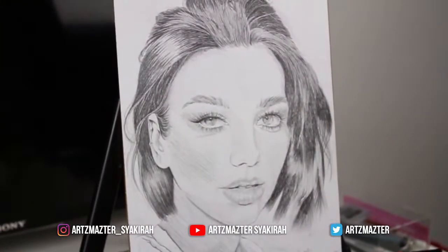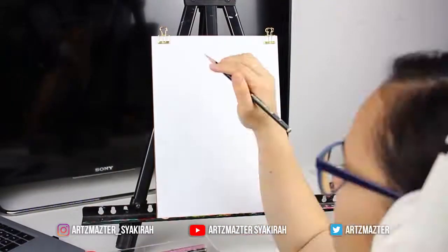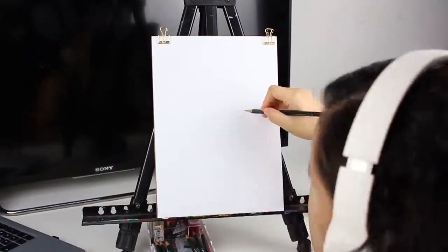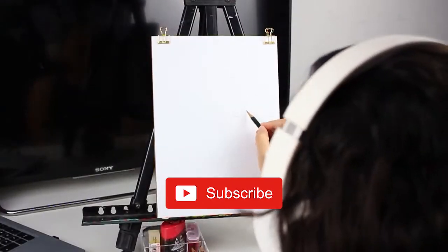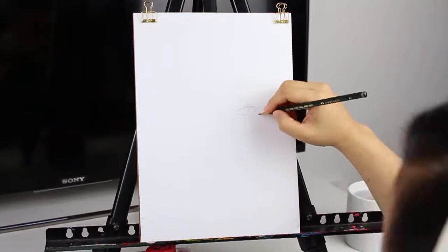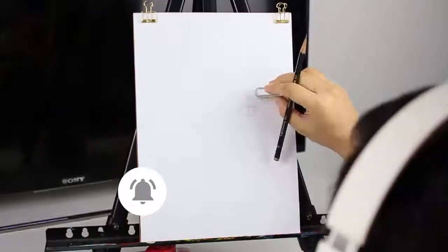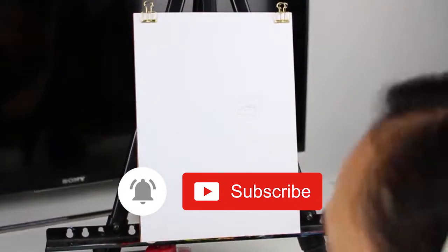Hi guys, welcome back to my channel. In today's video I'll be doing a portrait of Dua Lipa for the second time — let's see how much I've improved. Before we continue, be sure to subscribe to my channel, it's free, what's the harm. If you like this video please give it a thumbs up, leave a comment down below. I'm posting new videos every week, so click the bell icon to be notified whenever I upload.